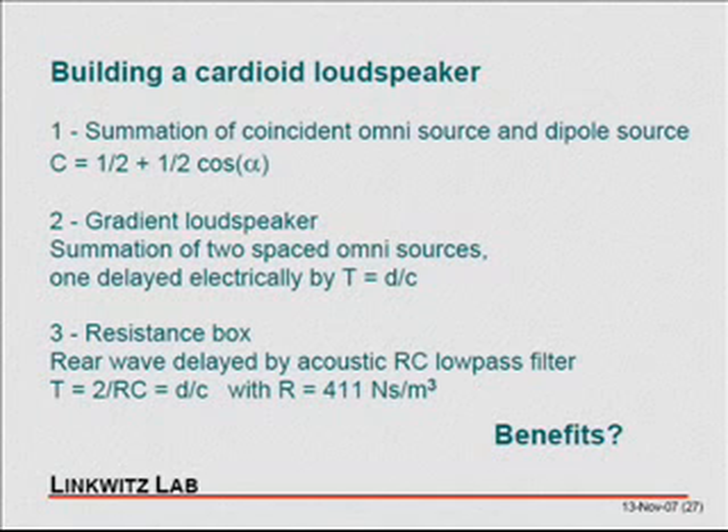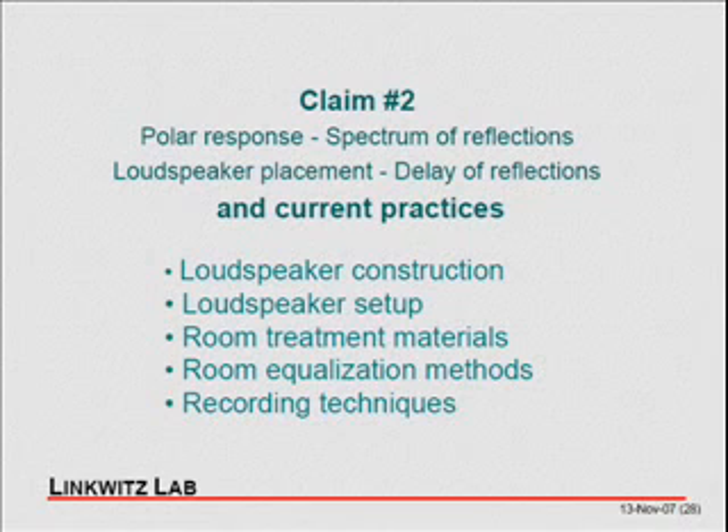Let's look at my claim number two: you have to have uniform polar responses. The spectrum of the reflection should be the same as the direct sound. You place the loudspeaker symmetrically and the reflections have to be delayed. Looking at typical loudspeakers today — 95% are boxes. They are omni at low frequencies and forward-directional at high frequencies, so they will not do what I'm talking about.